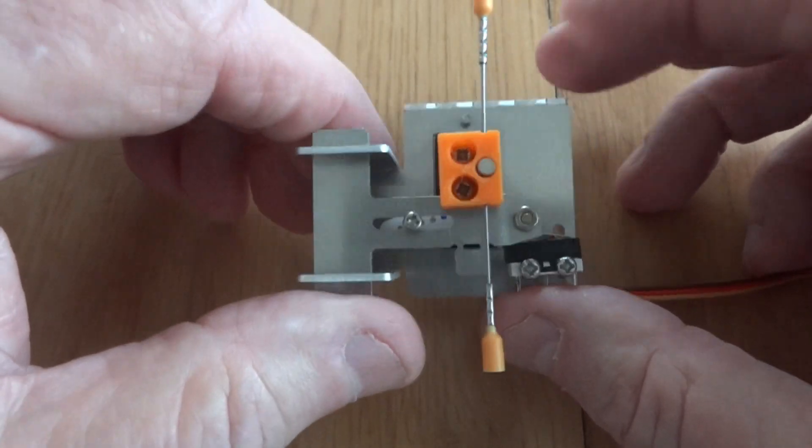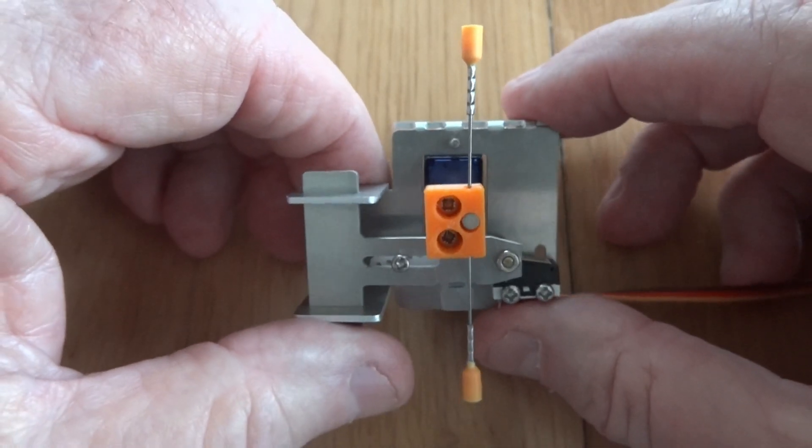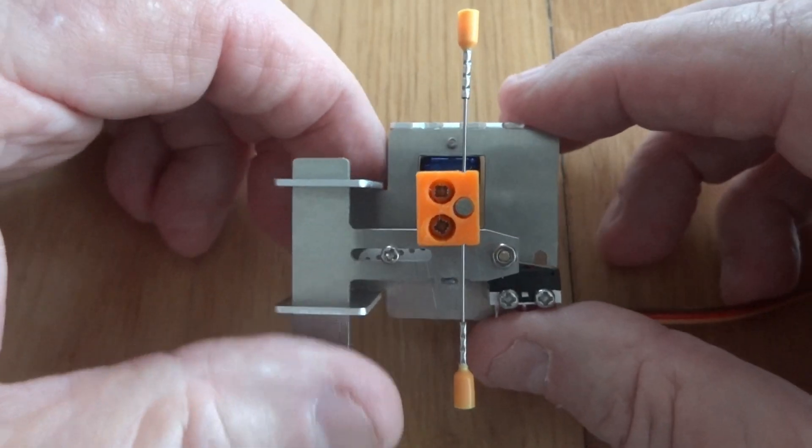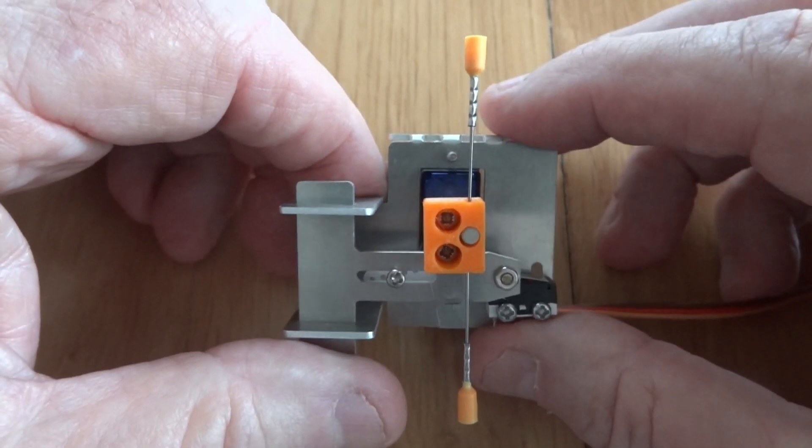It's been around for quite a few years and it works pretty well. However, it is big and many of you have asked me for something smaller.